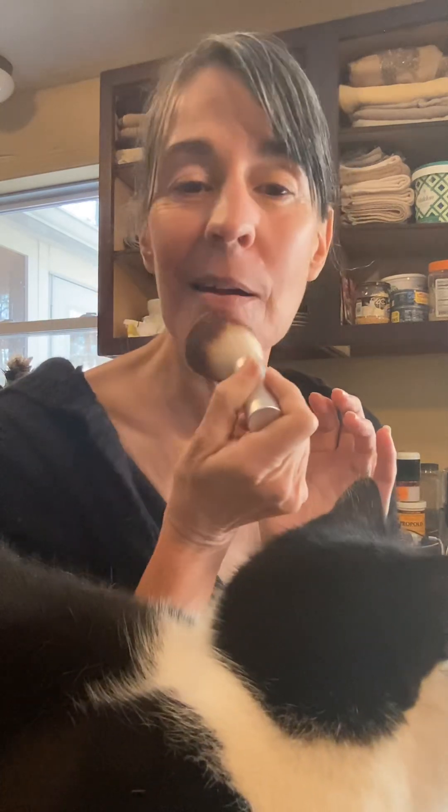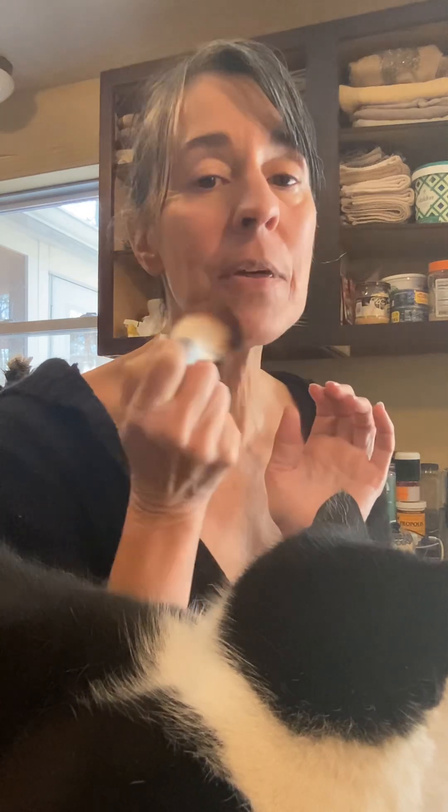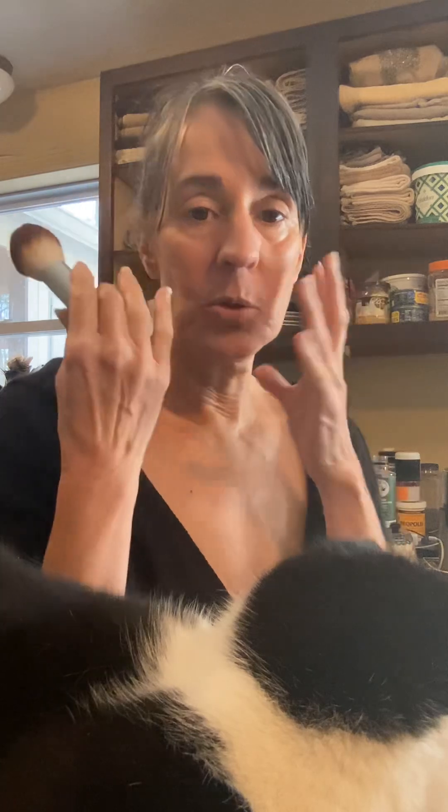Because it's fluffier — see how it bends? It's more like a powder brush rather than a foundation brush. I really prefer this because you get a much more natural look. And if I need extra coverage, I just go in and do a couple more layers.